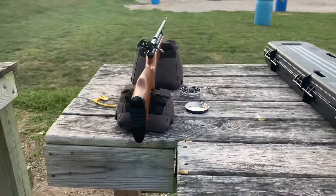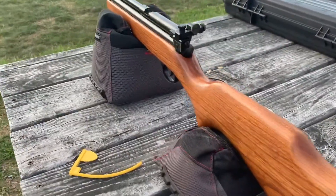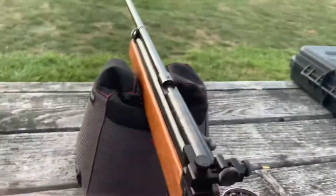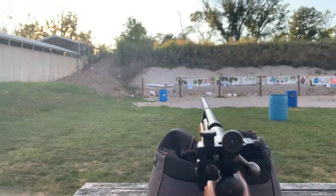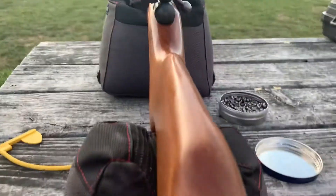It's looking nice. On a hot summer day like it's been, I can get about 690 FPS with a 14.3 grain hollow point green pellet. As you can see, everything's here.